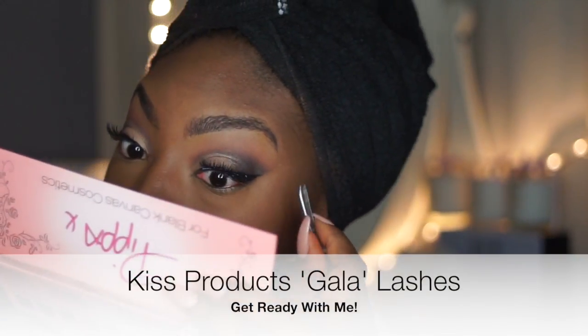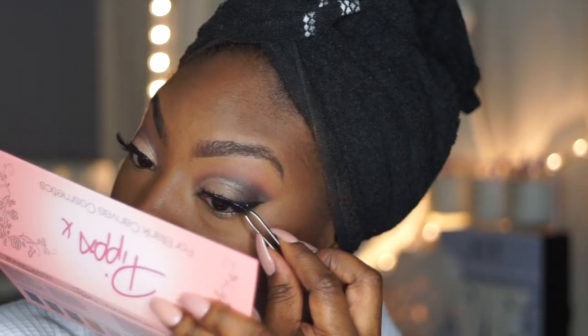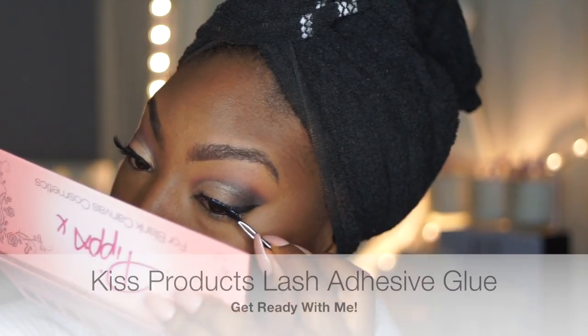I'm going to move on to my lashes now. The lashes I'm going to use are Kiss Products lashes, and of course I'm going to use the Kiss Products strip adhesive glue.